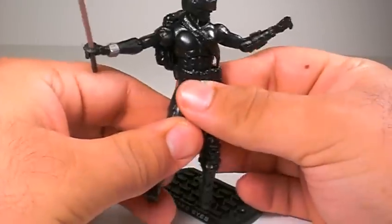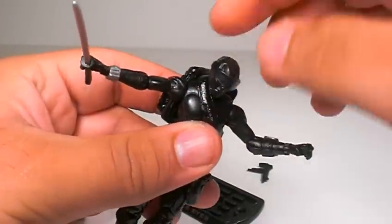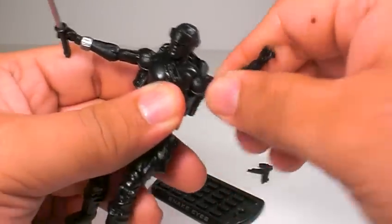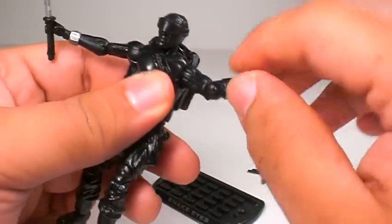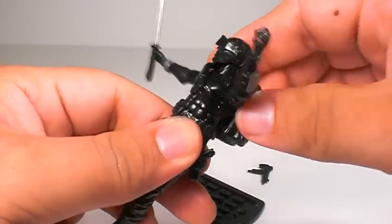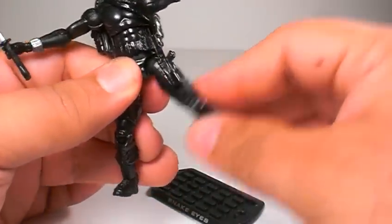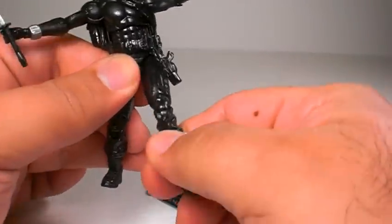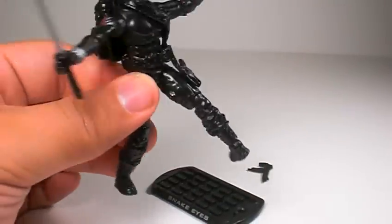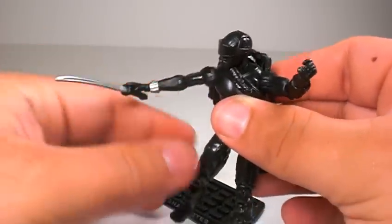Like all the GI Joe figures, this one comes with great articulation. His head goes 360 degrees and up and down a little. His arms go 360 degrees, out and in, bend at the elbow, 360 at the elbow, and 360 at the wrist. He does have ab articulation that could go 360 degrees, but it's hindered by the strap. His legs go out and forward and back, bend at two points at the knee, and his feet spin 360 degrees and pivot, so you can get some nice poses out of this guy.